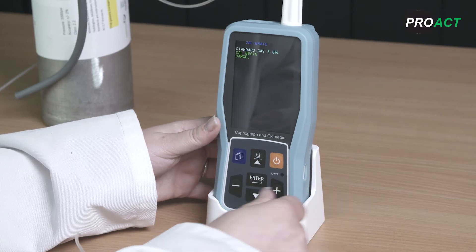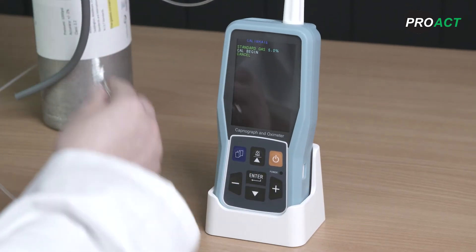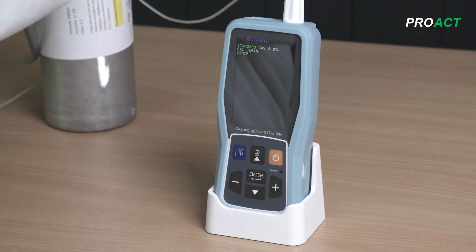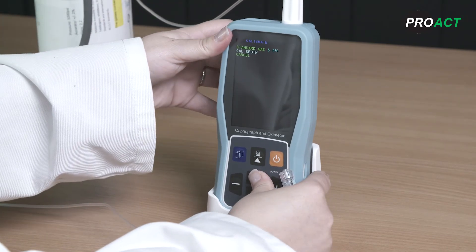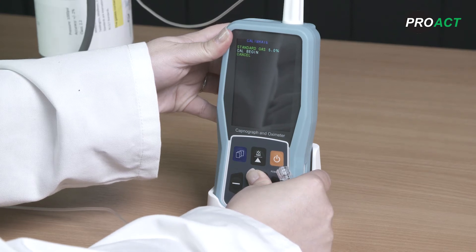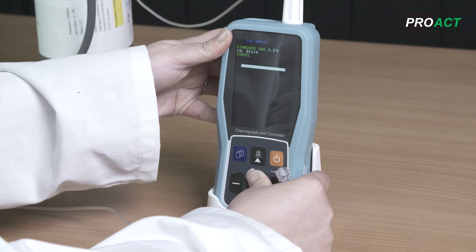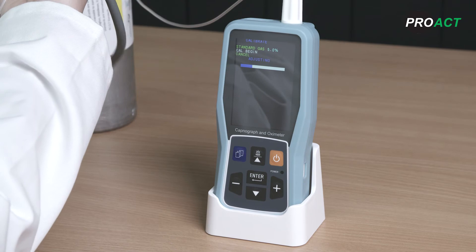Check that the device shows your gas is 5% and scroll down to cal begin. Hold down the enter button until a white bar appears across the screen.